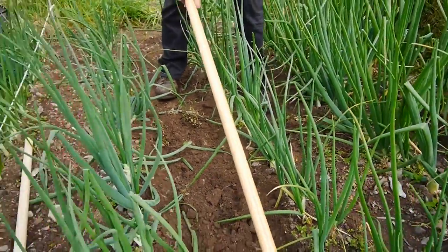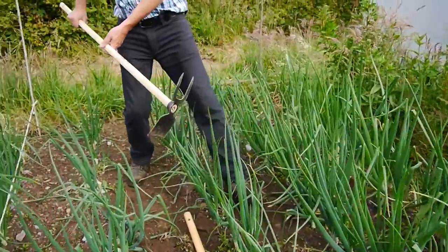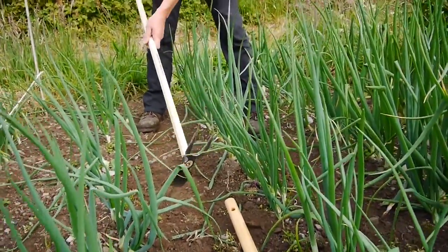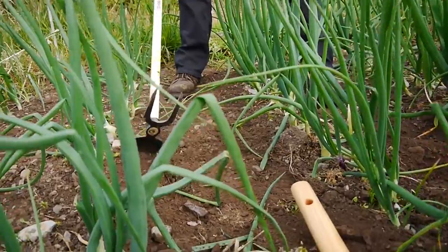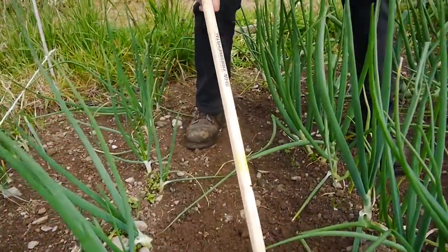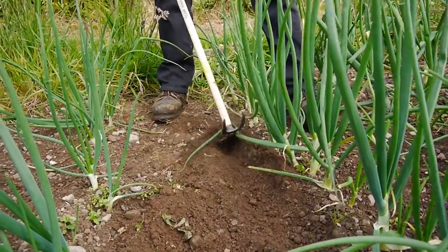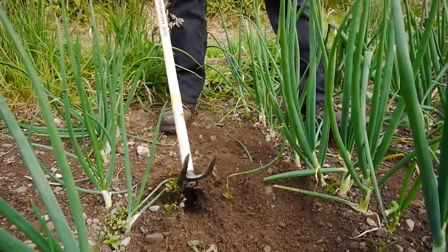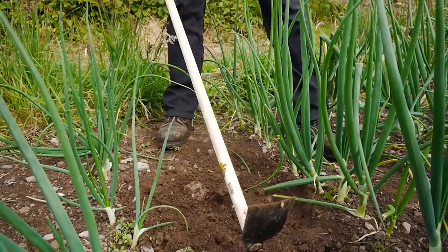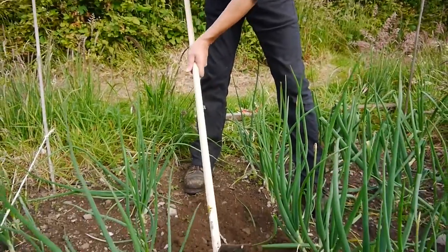And now I'm going to show the square-bladed one — same action. Find some weeds here still. You can go nice and close to the plants, though you don't want to go too close. Again, loosening the soil, because when we walk we make it kind of dense.